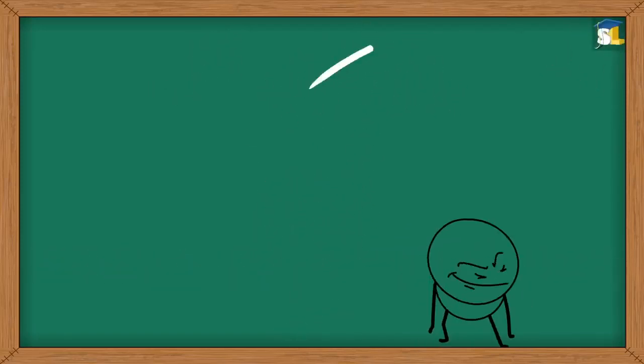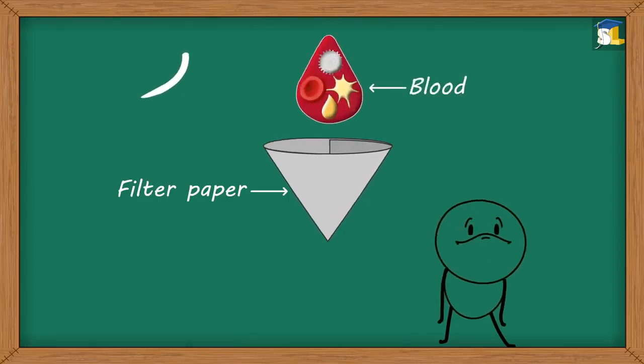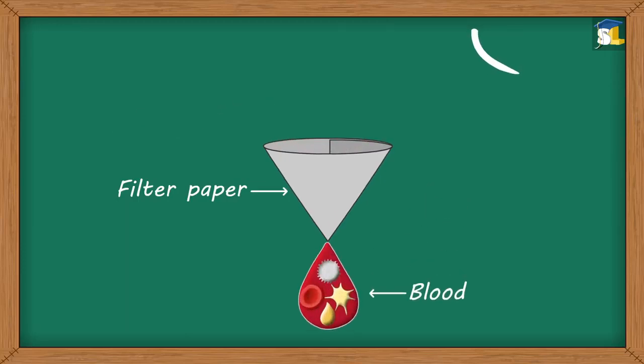Can we use a filtration technique to separate various components of blood? No. Filtration is not useful because the size of the components of blood is so small that they can easily pass through the filter paper.